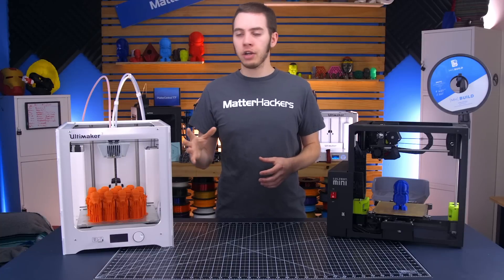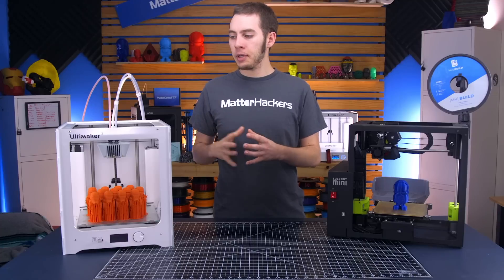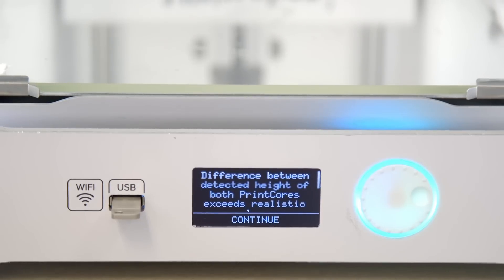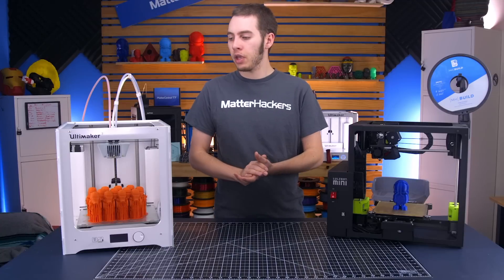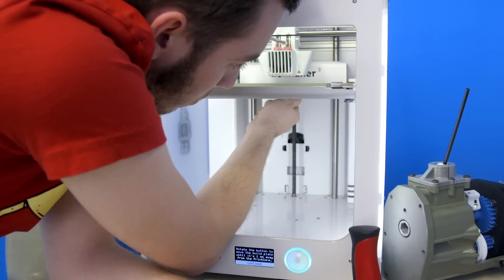You can have errors where there's some gunk on the nozzle, which will throw off the reading and make the first layer print a little too far away. Or if the bed is already so skewed, it can just say it doesn't know what's wrong and cancel the print. You may come over and see an 'error in auto-calibration, print canceled' message.